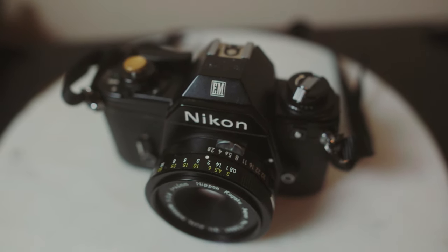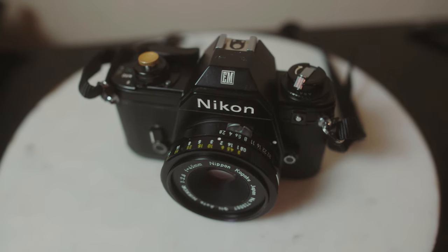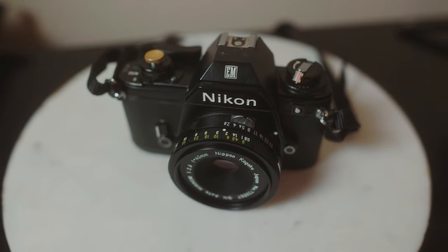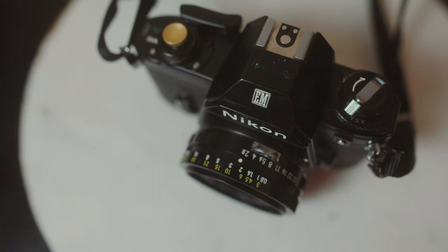The nice thing is it's pretty small — it's no bigger than my iPhone, just a bit thicker but not longer than the iPhone 11. I also bought a 45mm pancake lens, so it comes in really handy if you want to fit it in your coat pocket.